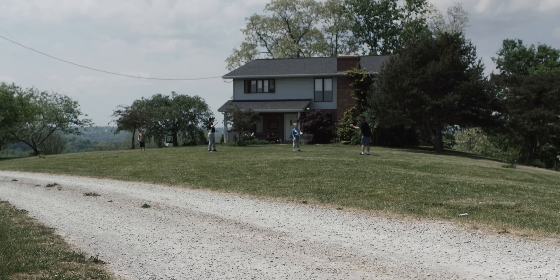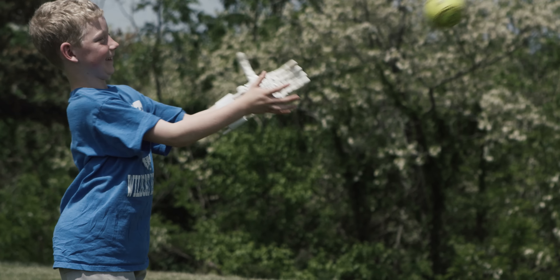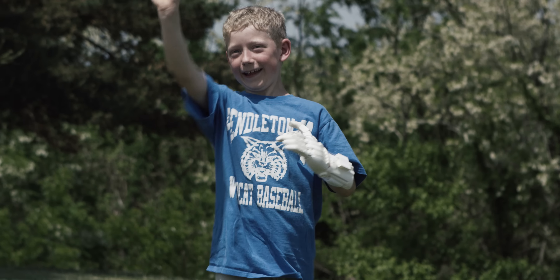I live in Falmouth. I am eight years old, and my name is Lucas Denison.